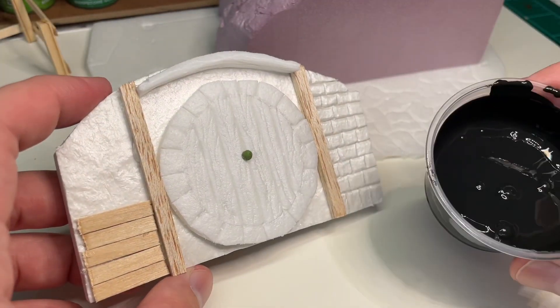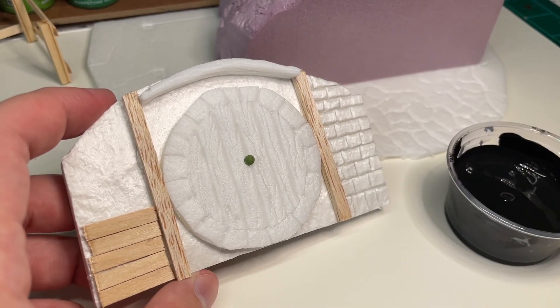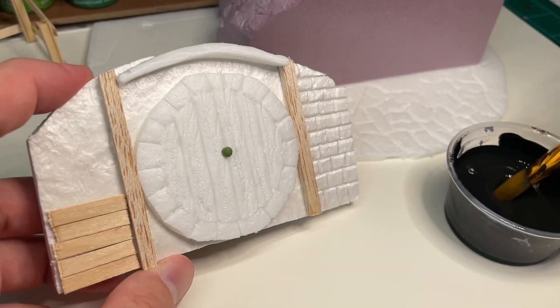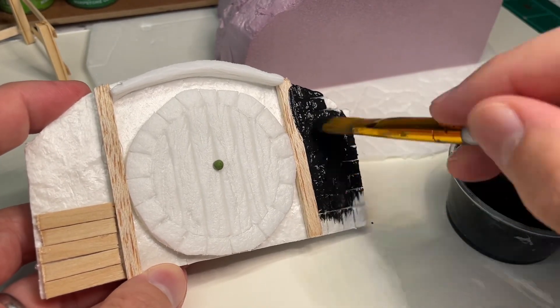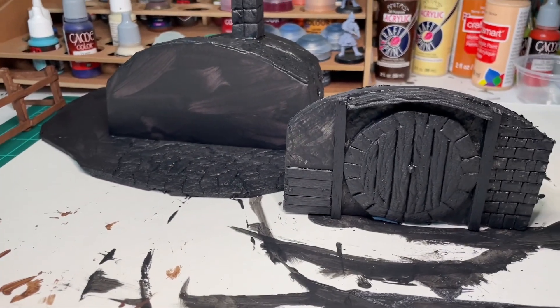I'm just priming everything with almost equal parts black paint and Mod Podge. This is going to harden up our foam and seal everything in so that our texture is protected. We're just going to slap this on everything that we've built so far. Everything's primed up in this black paint mixture with the Mod Podge, and it's starting to dry.